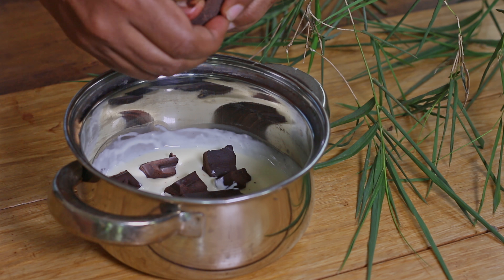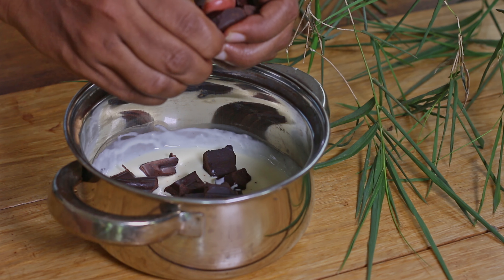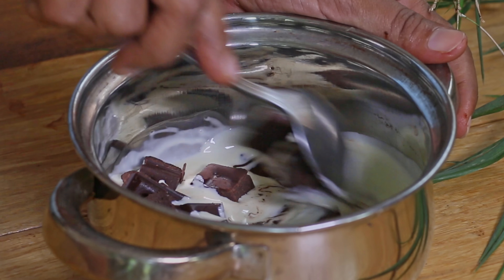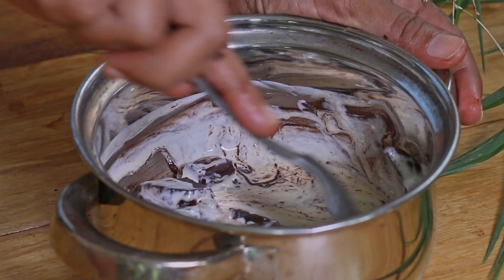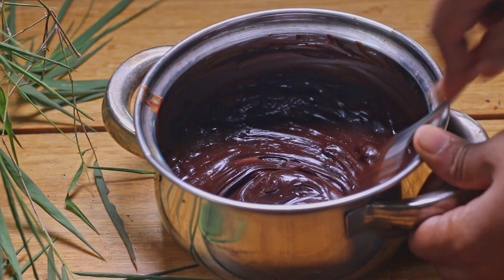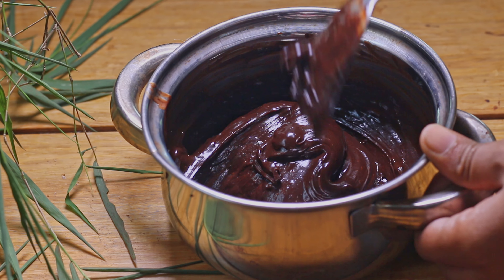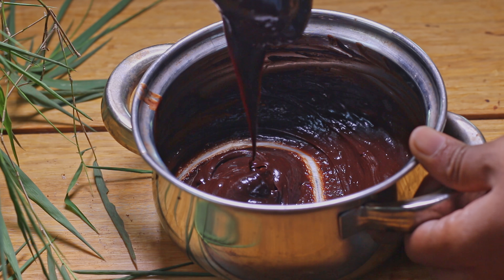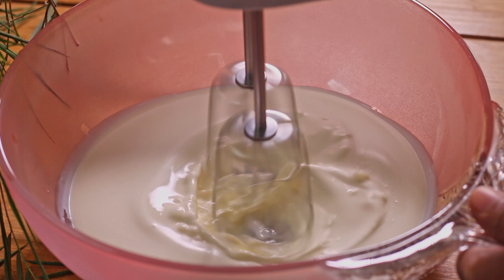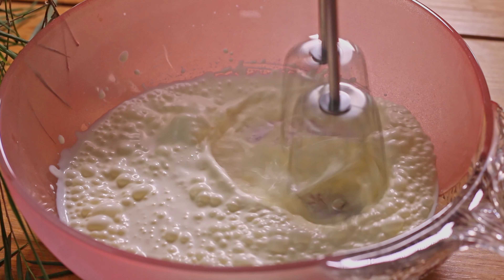To prepare the filling, melt chocolate with lukewarm whipping cream. In another bowl, whip cream until stiff peaks form, then while beating, add the melted chocolate into this.